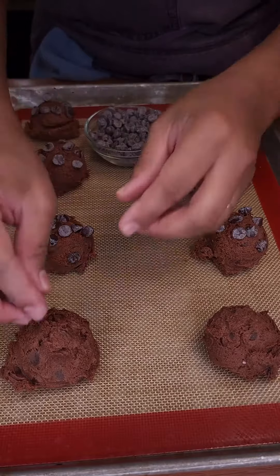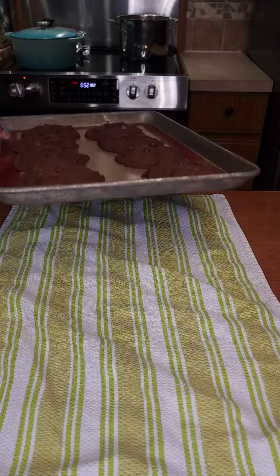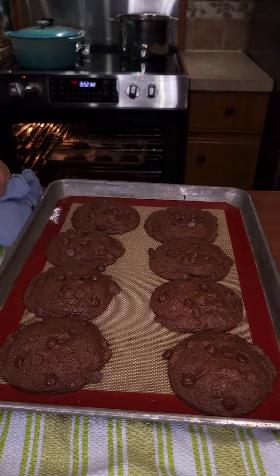Bake at 350°F for 10 to 15 minutes. Let the cookies cool before transferring them to a wire rack to cool completely.